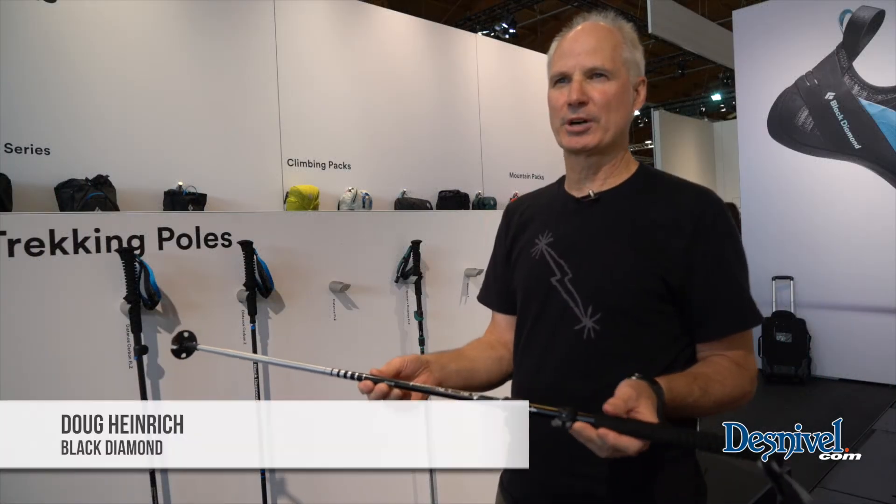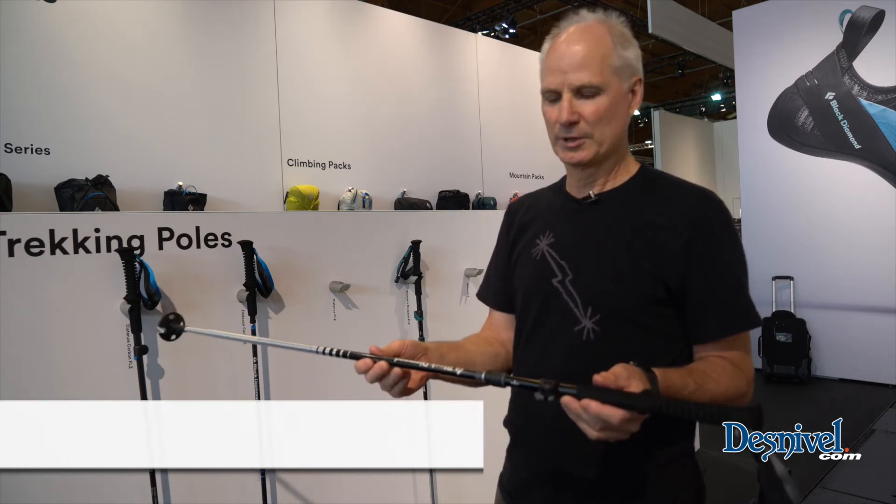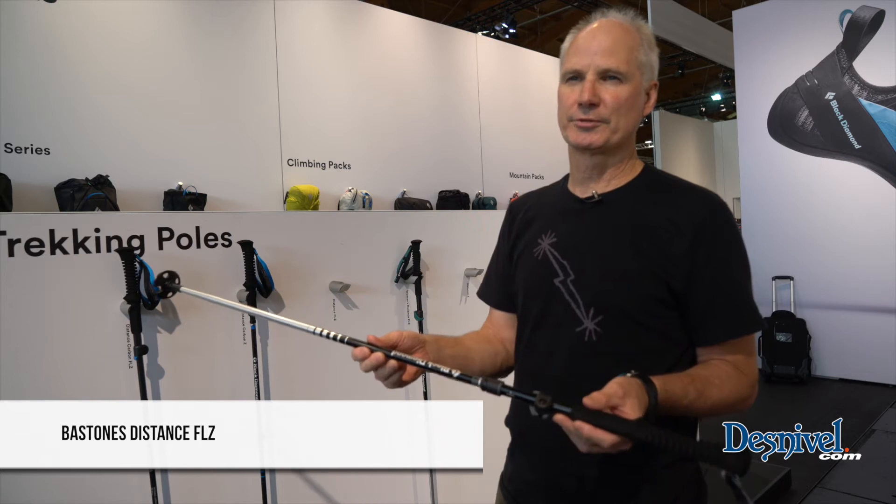Hi, I'm Doug Heinrich. I'm the VP of Product of Black Diamond Equipment. I'm here at the Friedrichshafen Outdoor Show, and I'm here to show you our new series of Z-Poles.